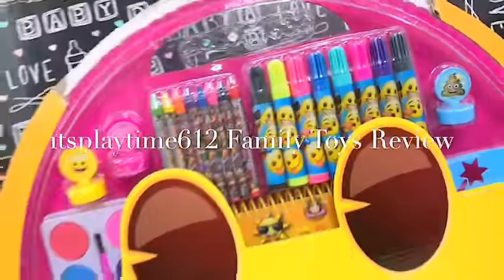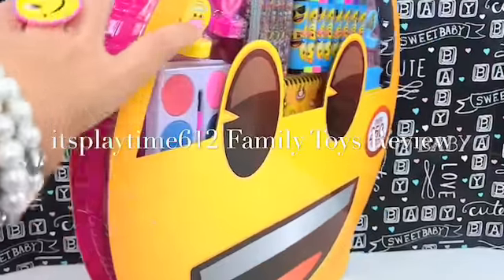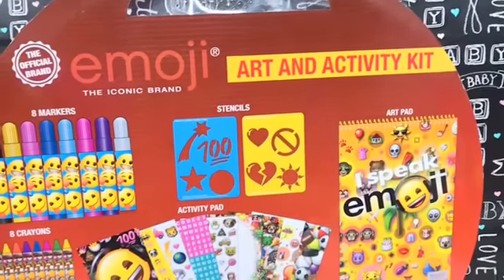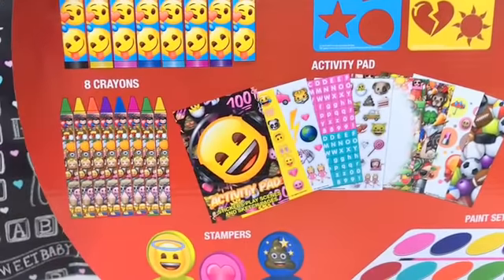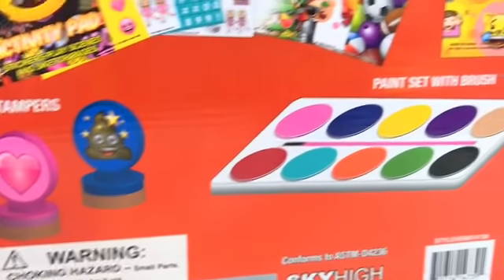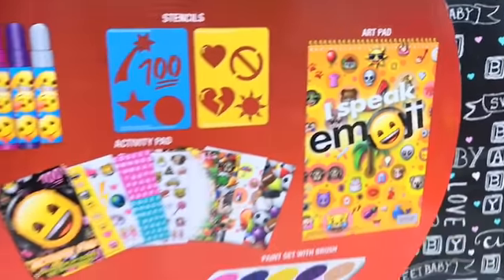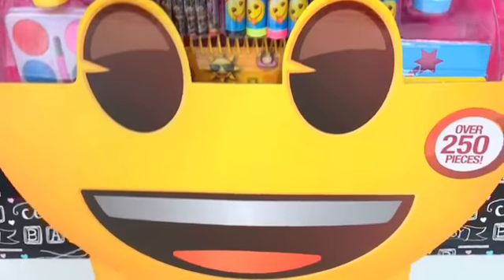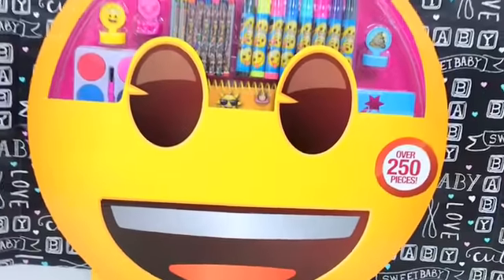Hey guys, it's playtime! Today we have this big emoji art set. Let's take a look at the back. This is the emoji art and activity kit! It has markers, stencils, activity pad, crayons, silly stampers, and a paint set with brush, and a notebook. Lots of art stuff inside. This is for kids ages three years old and up. Let's open this up!